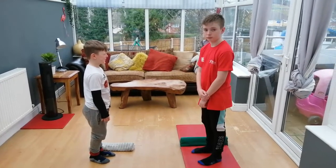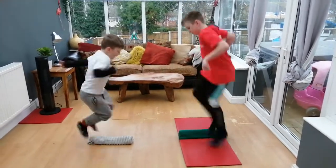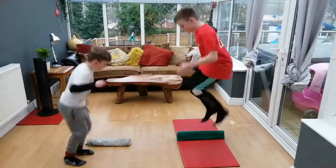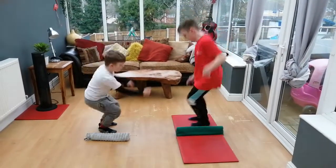Hi everybody, this is our speed bounce challenge — off you go boys! So we've got two versions here for you: at home and at school. At school, Louis is on the speed bounce mat, which is something you might use.